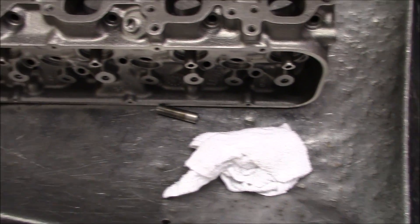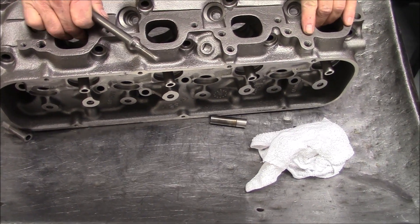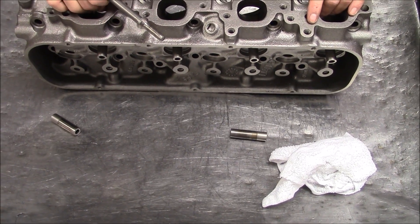All four of them are out. Now we'll go back in the back and clean out the guide holes. We'll come back in and knock in our new guides.